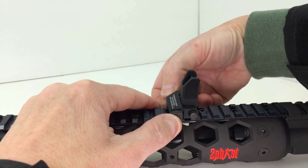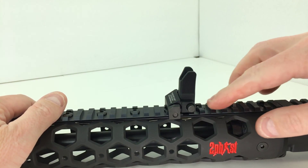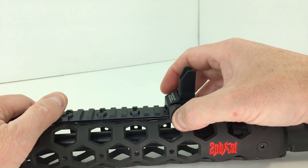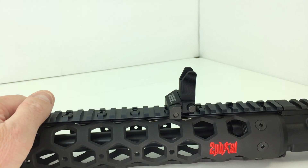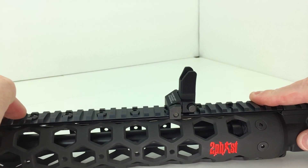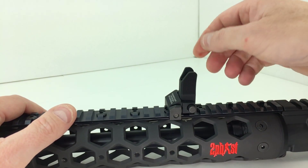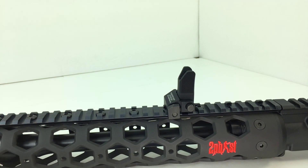Now you can mount your sight or any other railed accessory right where a screw is. This is especially important on the 2-inch rails but will also come into play on the 4-inch rail. All new rails included with these handguards will include the smaller bolts — the larger bolts will no longer be included. That takes care of the bolt issue.